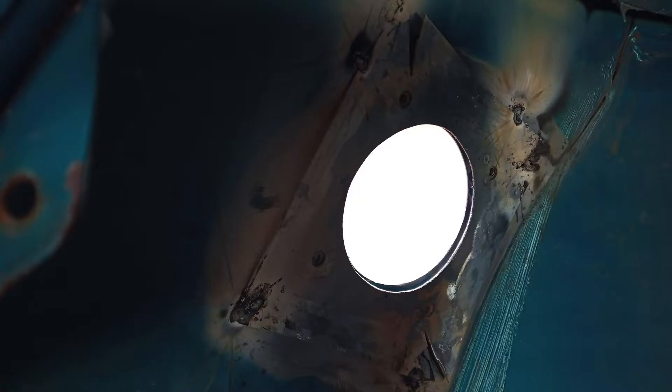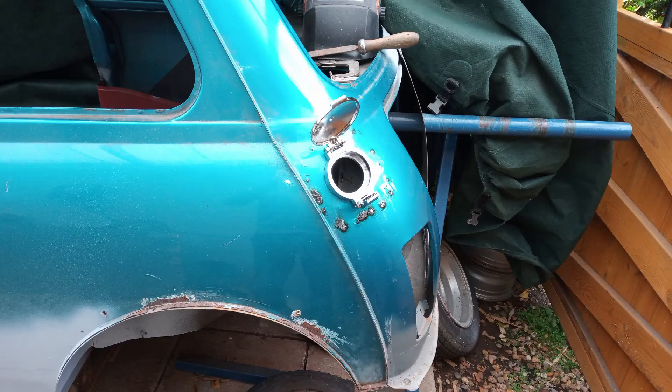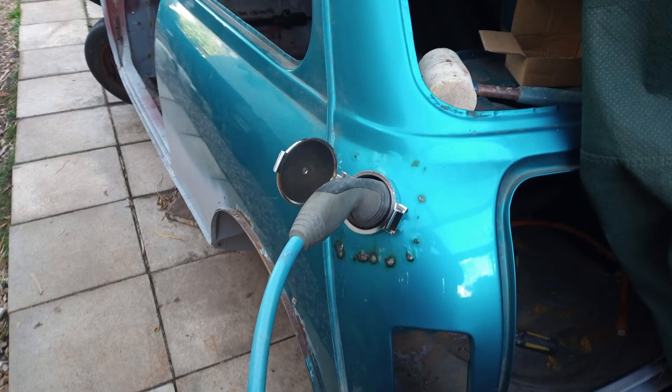Whilst I was busy making up the front subframe cross member, dad was making this plate up with captive nuts, which is going to hold in the charging port.